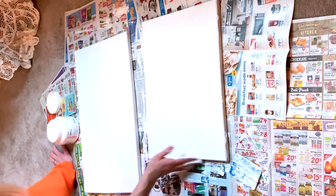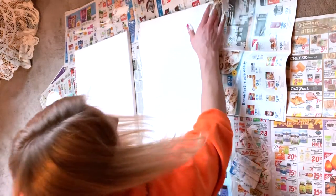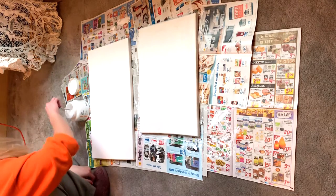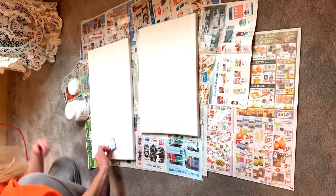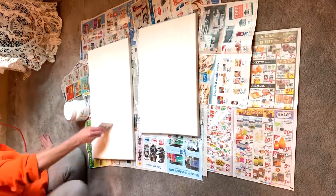Once you are happy with your first coat of gesso, you're going to let it sit and dry for about 20 minutes — or longer if you want to come back the next day. Then you are going to apply a second coat of gesso. The second coat is going to give you a more even surface and make that canvas even tighter. I definitely recommend using two to three layers of gesso to prime your canvas.